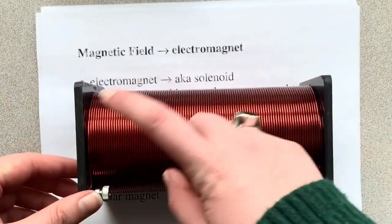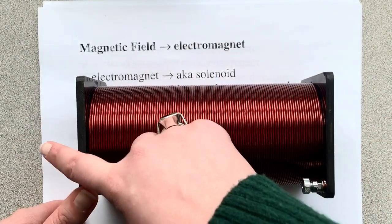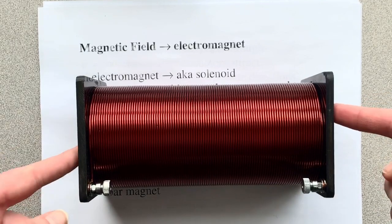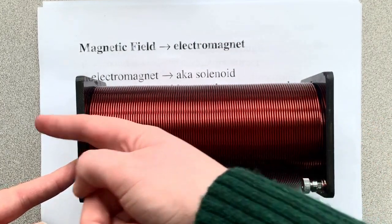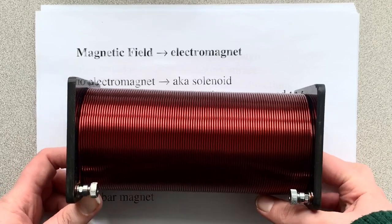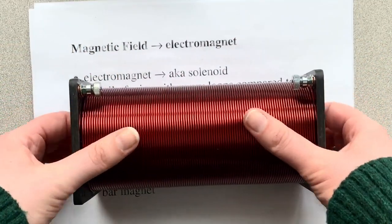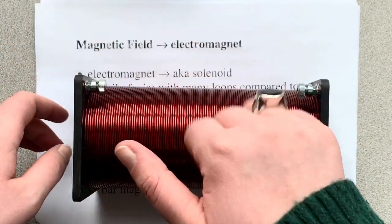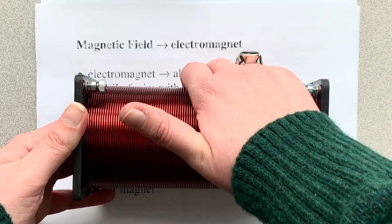The problem with that is we know field lines outside of a magnet go from north to south. So if this was my north pole and this was my south pole, it's doing that. But what's happening inside a magnet? Well, this is the only kind of magnet that we can get inside of. Inside the magnet, it's going to be going towards the north pole and then out and around towards the south, and then towards the north pole and then around — just think of it as a continuous loop. So inside the electromagnet, our magnetic field is actually going towards the north pole, which is the direction of the field inside.